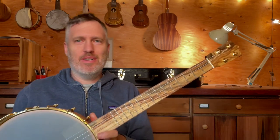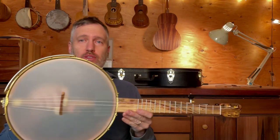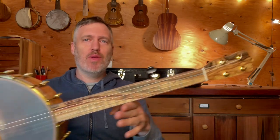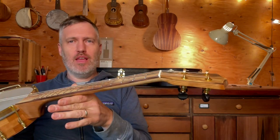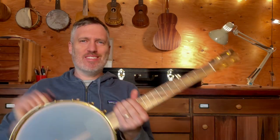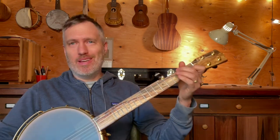Hey folks, I have a really cool five string to show you today. This is one of my short scale five strings. It's an 11 inch rim, which is standard banjo size rim with a 20 inch scale neck instead of 25 or 26. I think it's a really nice design where it's smaller, lighter, feels comfy, but it's got a nice big sound.